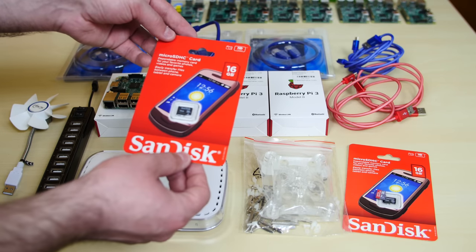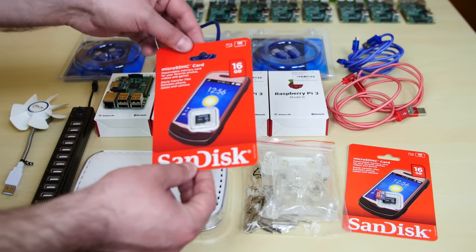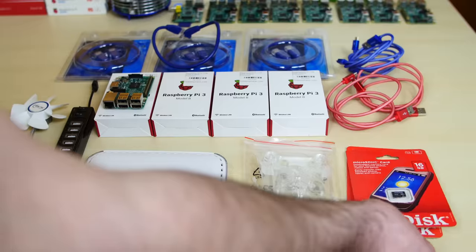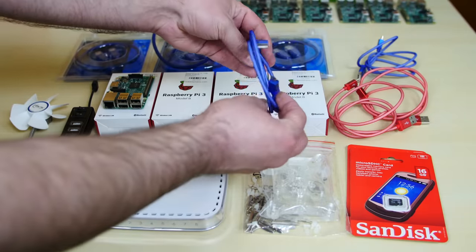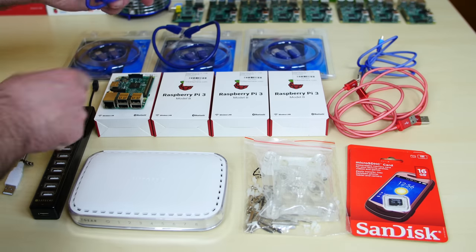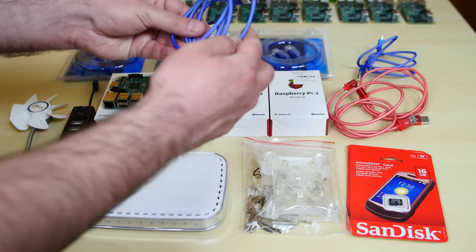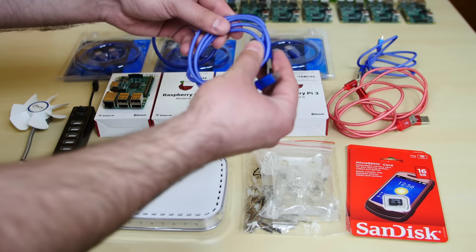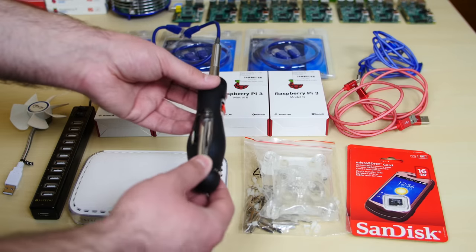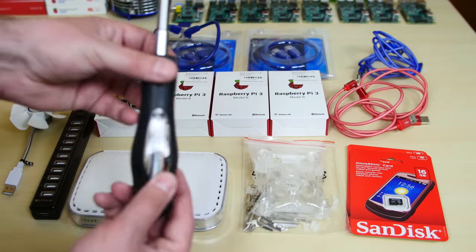You will need four micro SD cards. This is a 16 gigabyte — it doesn't have to be 16 gigabytes, I recommend at least eight. You will need four of them; I think I paid about $15 for this one. You will also need cables to power your Raspberry Pis — these are micro USB cables. One end connects to the USB hub and the other end to your Raspberry Pi. I like these because they're sleeved, pretty tough, and I like the color.